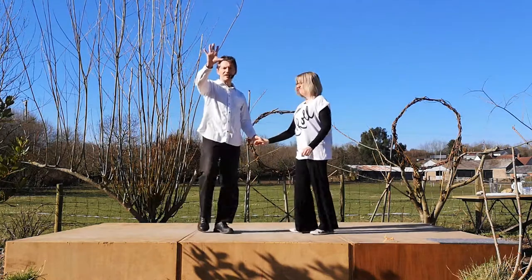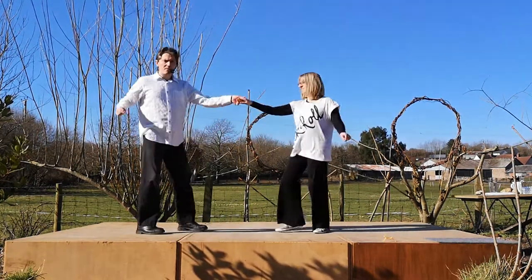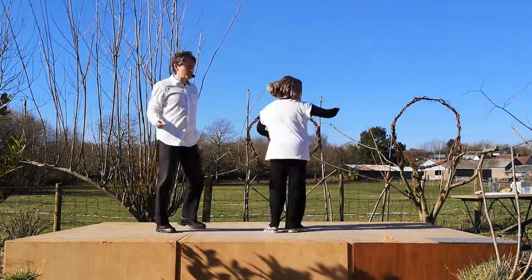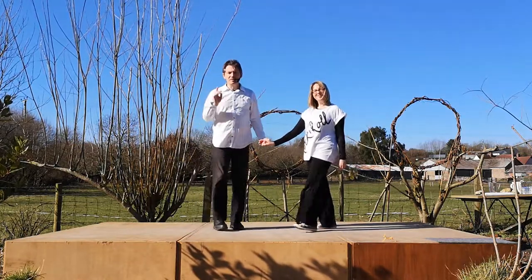Let's do it: five, six, hip bumps — prep, bump, look, bump, look, spin, catch, return, and back. So that's the hip bumps on their own.